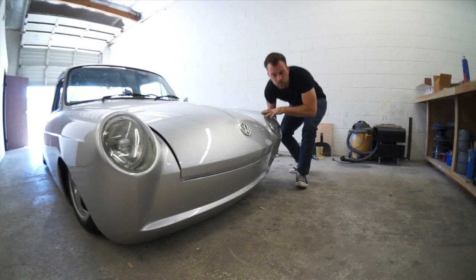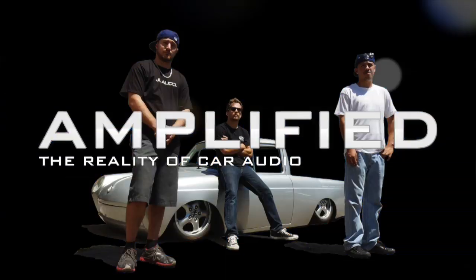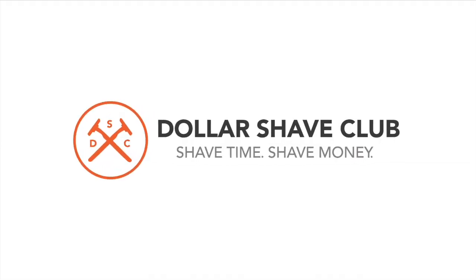Today on Amplified I'm going to prepare to finally work on my own car. This episode of Amplified is brought to you by Dollar Shave Club.